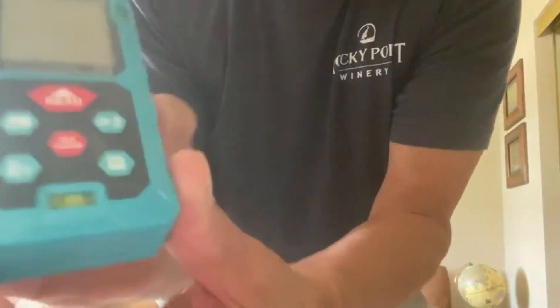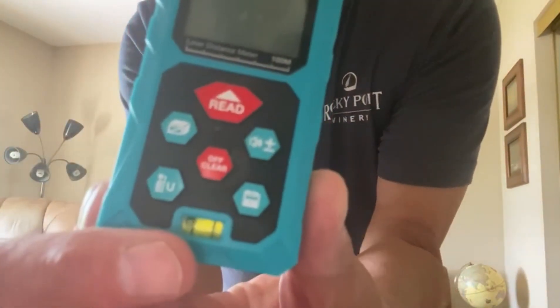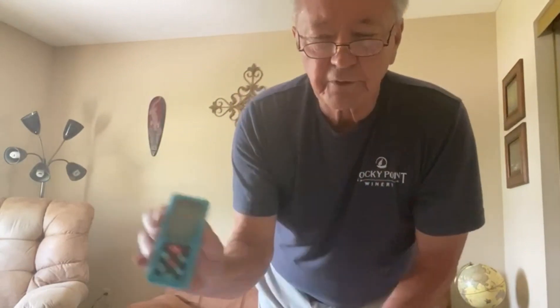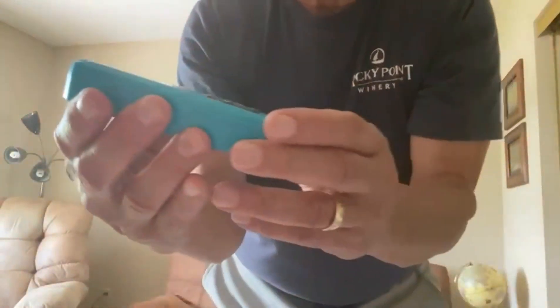Lastly, you'll notice this has a little level. So if you're going to use the Pythagorean function and you want a perfect 90-degree angle, that will allow you to get it level in one direction and of course this direction here as well. So this thing is going to be really right on.